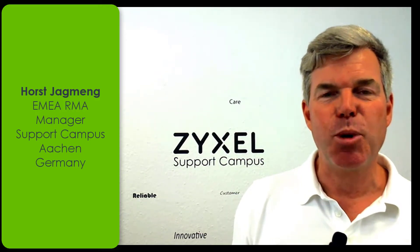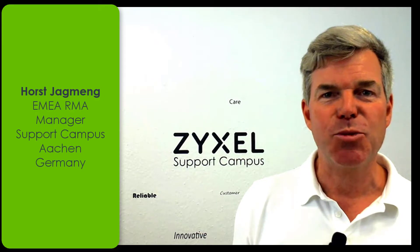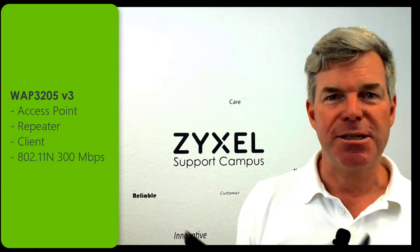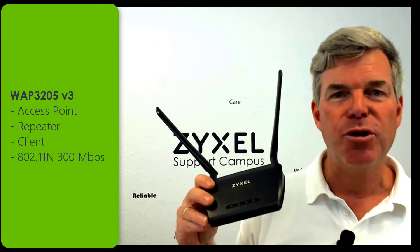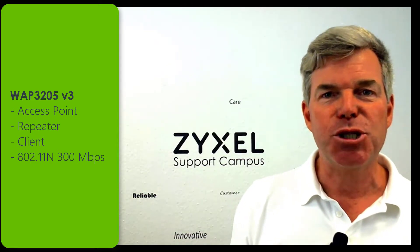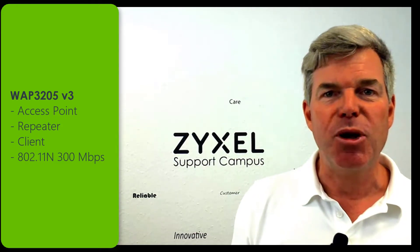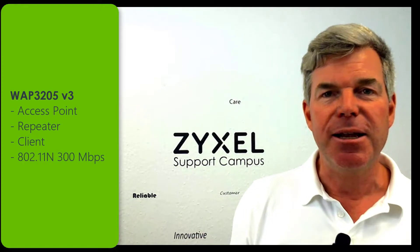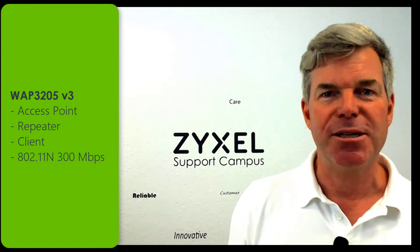Hello, I'm Horst and welcome back to another interesting unboxing video from Zyxel Support Campus in Aachen. Today I want to introduce the WAP3205 in version 3 to you. It's a multifunctional access point that can also be a repeater or a bridge as client. Let's have a look at the box content.